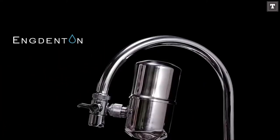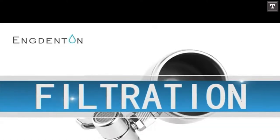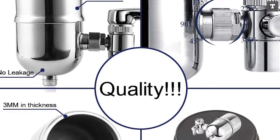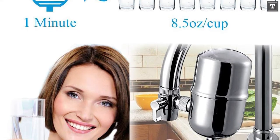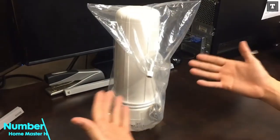This moves it out of the way, allowing you to use the sink normally. It also makes pouring a glass of water much more convenient. While most of the filters we evaluated had a two- or three-month lifespan, the ANG DENTEN goes a step further, with a six-month or 320-gallon lifespan.